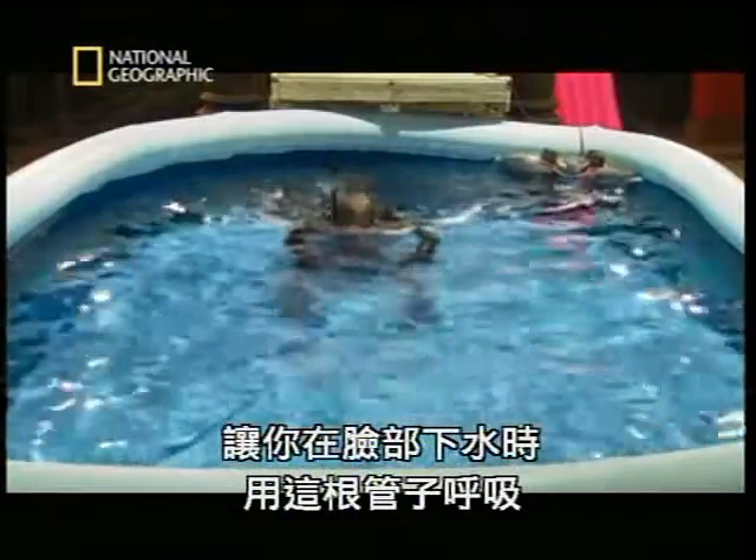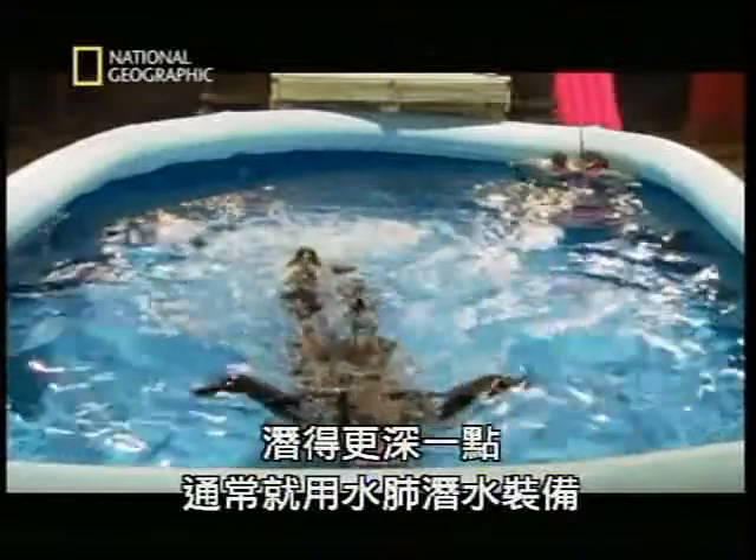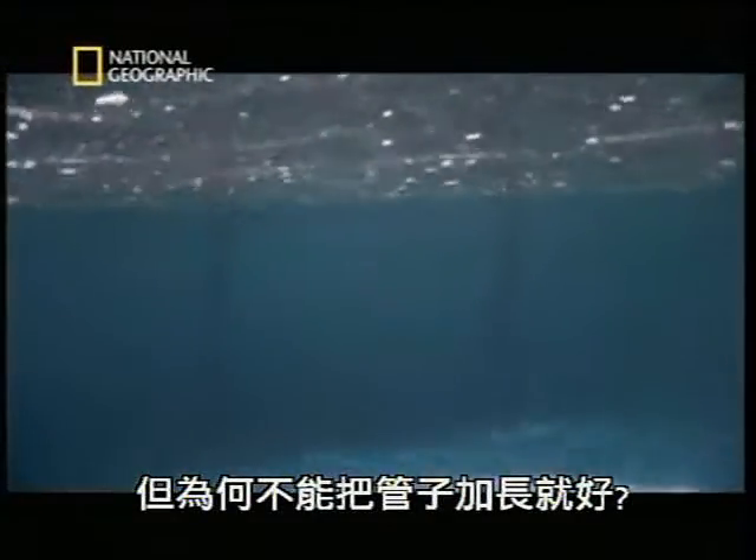It's a tube that allows you to breathe with your face under water. Dive any deeper, and you'll normally use scuba gear. But why couldn't you use a longer tube?